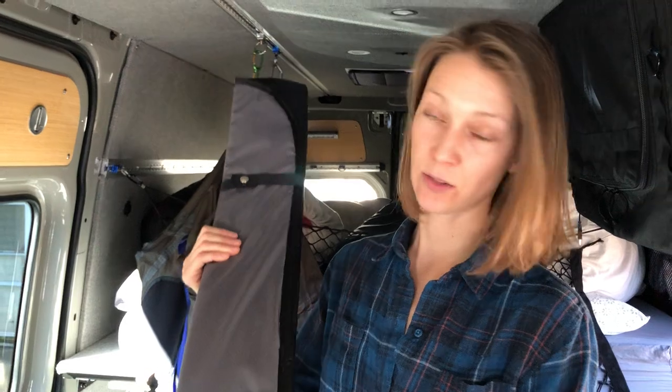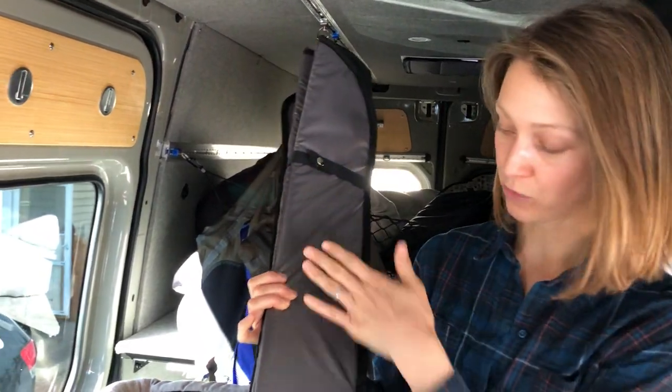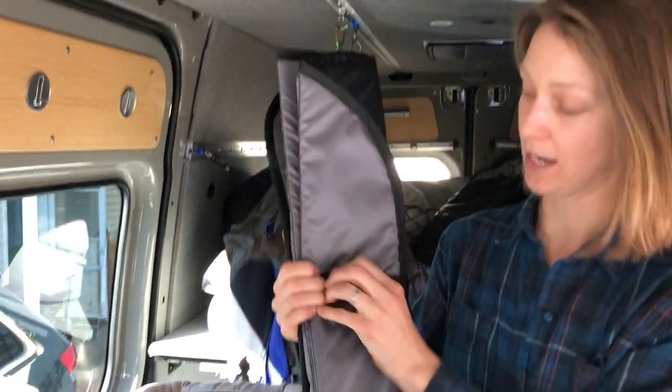Today I'm going to be showing the insulated window cover for the slider door window of a Sprinter van. This is the cover folded up. It's a ripstop nylon over insulation. It has these nice snaps — we'll undo these snaps.